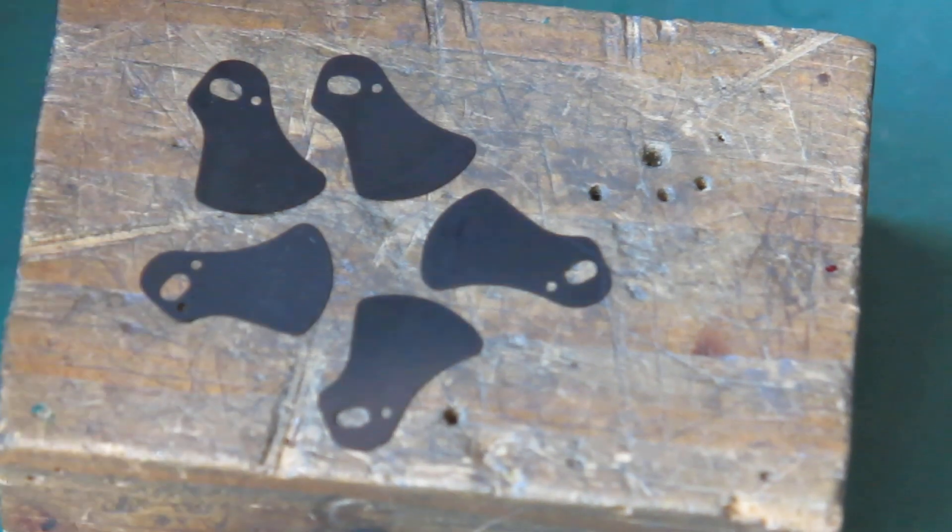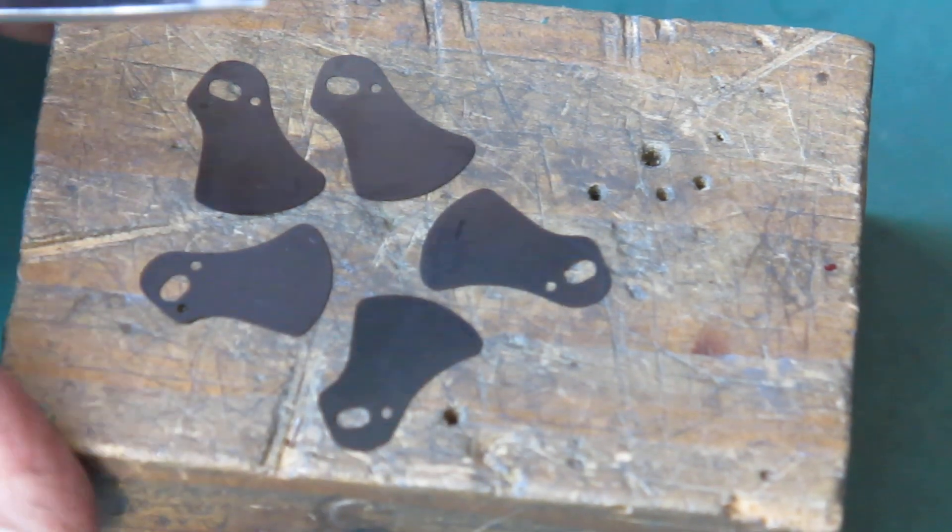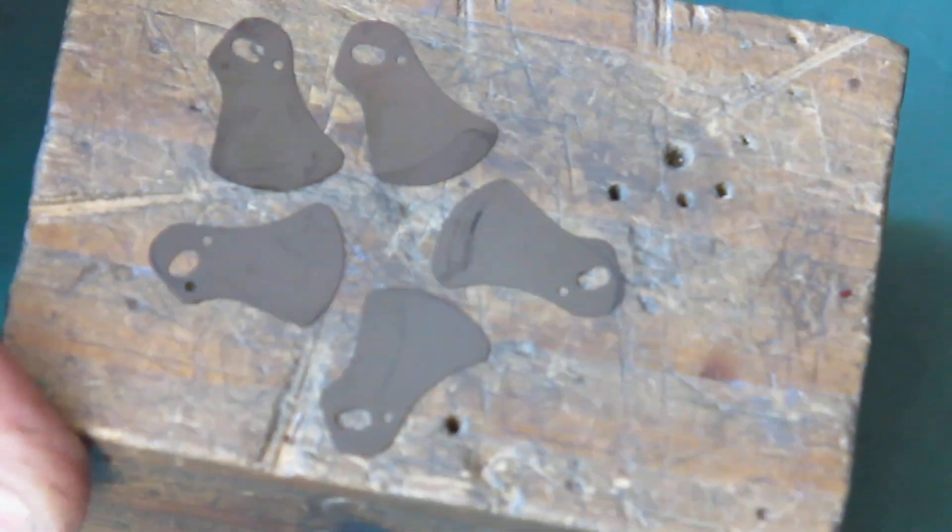So the blades will need to be cleaned. They may need to be polished if those marks won't come out. Can you see those marks? Yeah, you can.